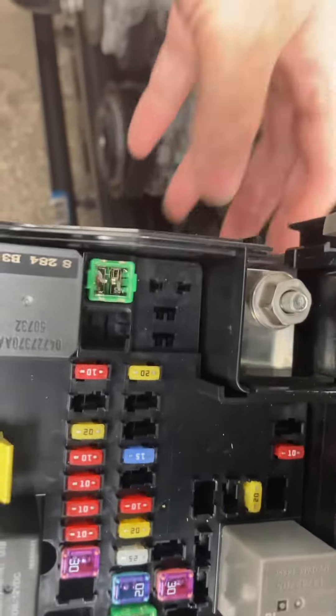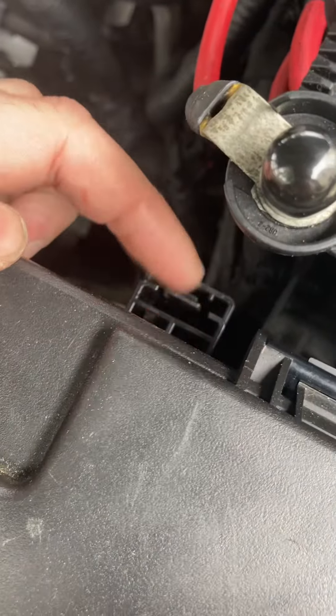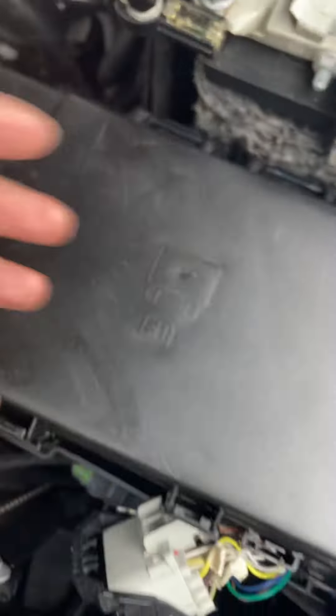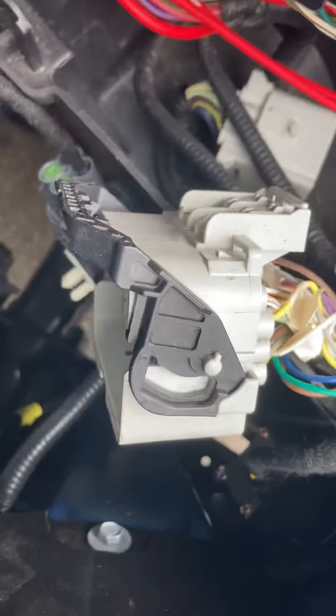In order to do that, I have this logger harness here that's going to run three additional wires to each headlight location that your harness doesn't have. Those are basically the high beam headlamp relay control, the DRL lamp driver, and the front light fault sense wire — three for each headlight, so you have six connectors here.